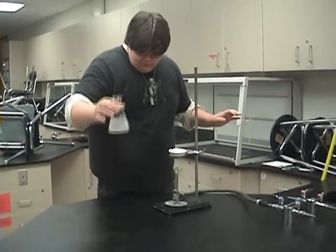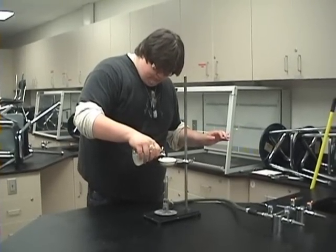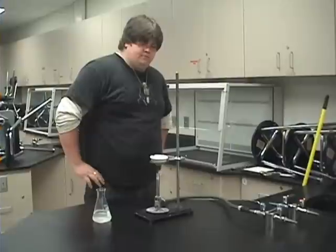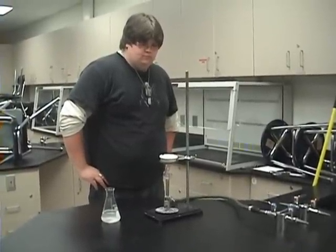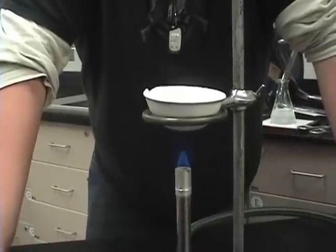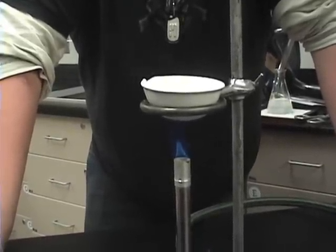Then you put this in here. And now we play the waiting game. It is evaporating.